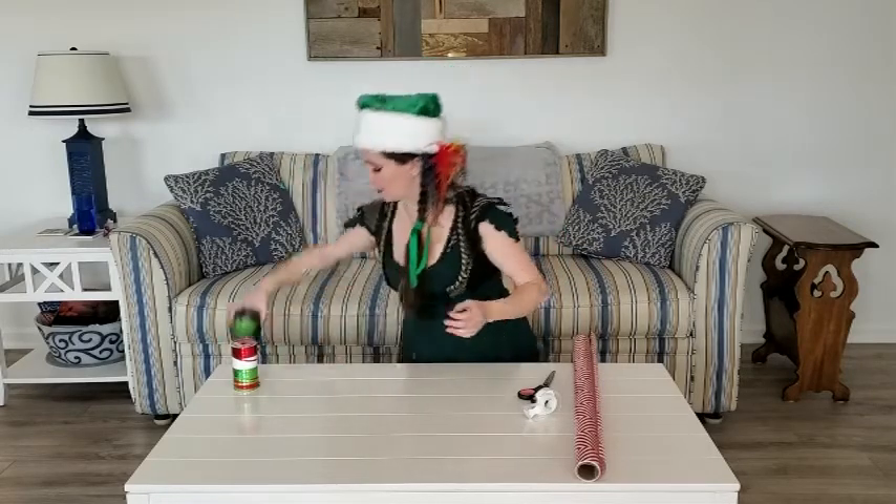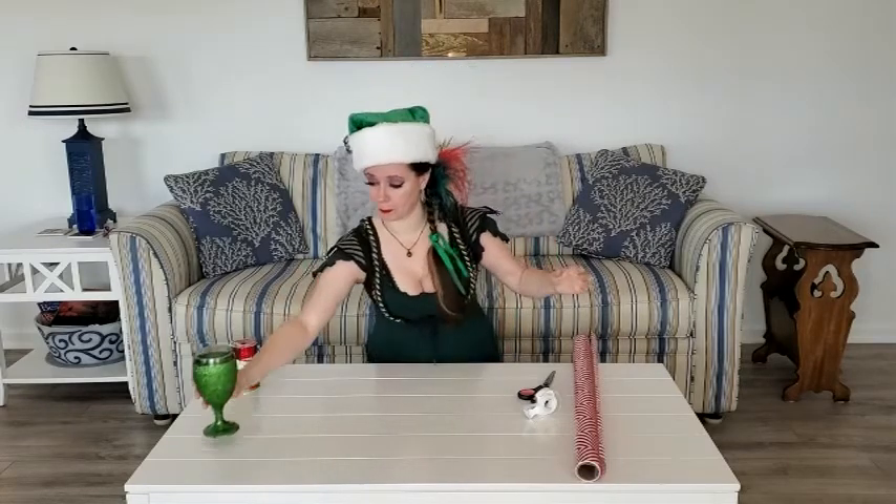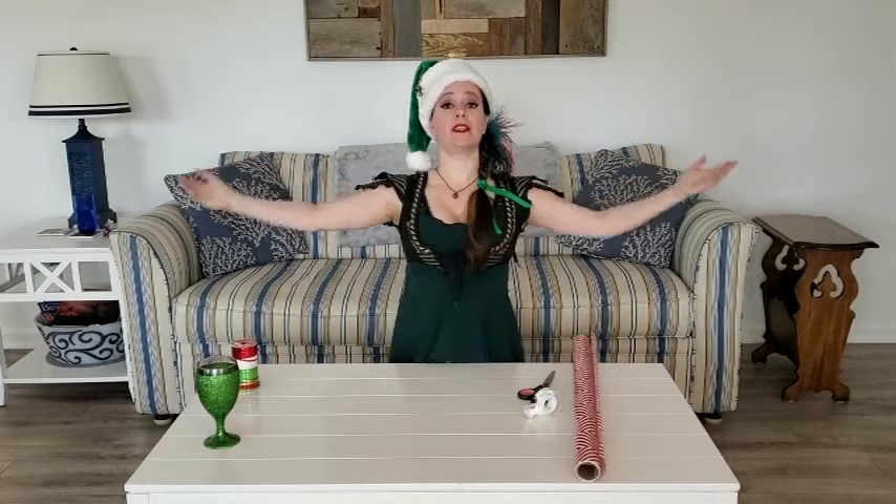Also, last but not least but most important, we need our delicious age-appropriate beverage. Mine is a mimosa. Everyone take a drink. Now let's begin.